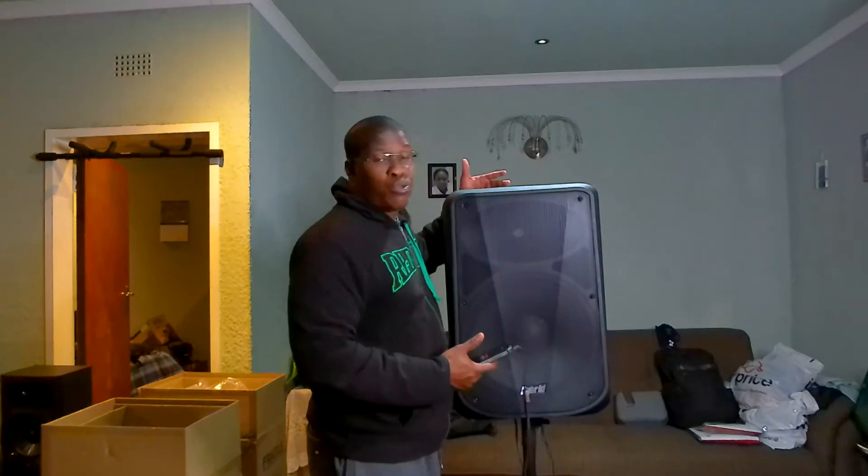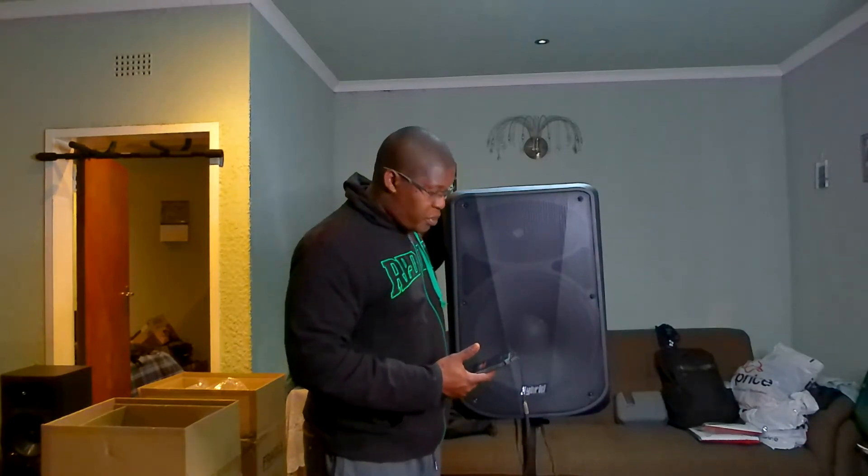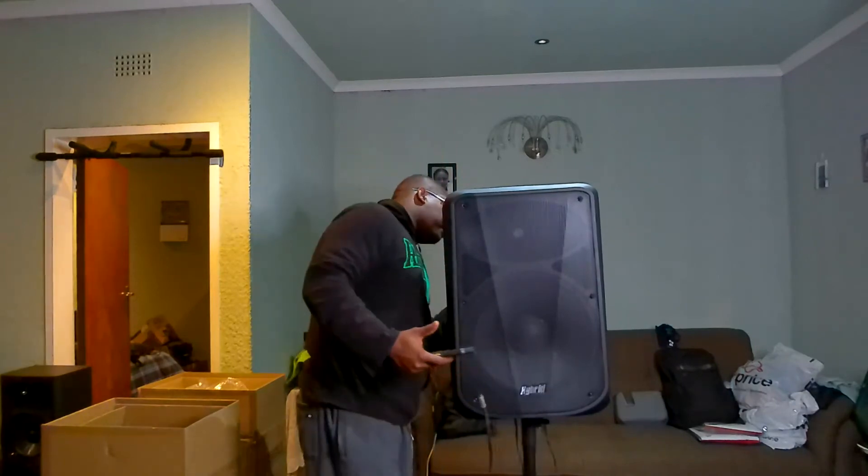I built this system for indoor use, and while it does play outside, it's not really that good outdoors. It plays well for what it is, but you can't expect concert-level loudness or a massive party setup. That said, with two of these speakers, you can cover about 100 people comfortably.